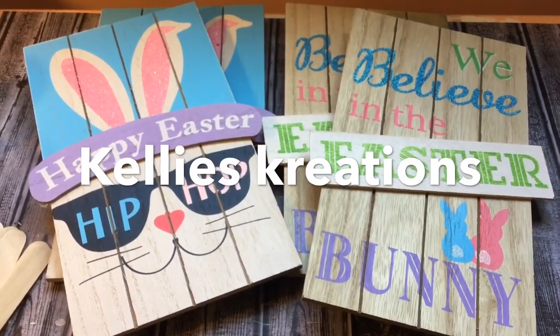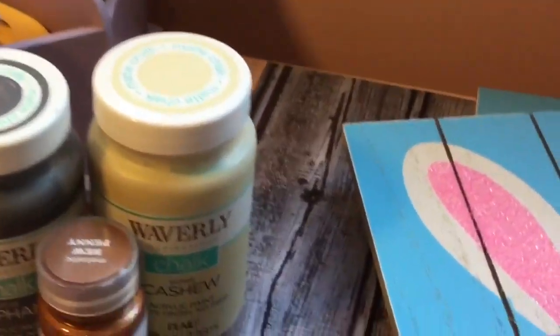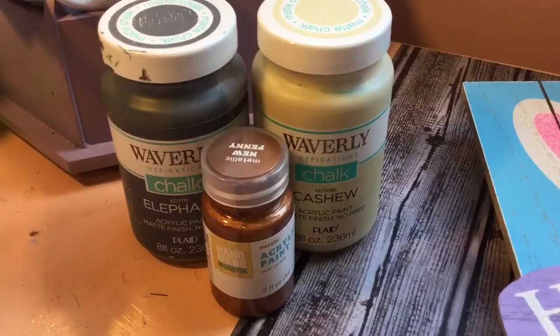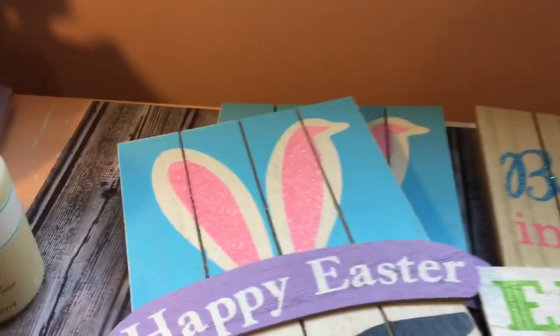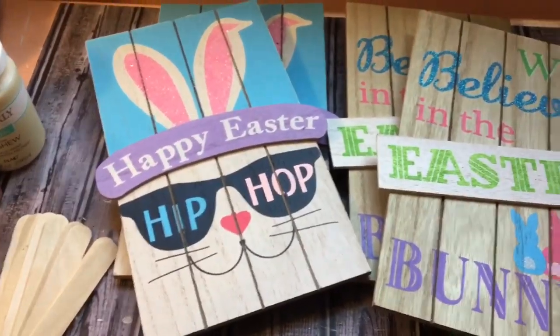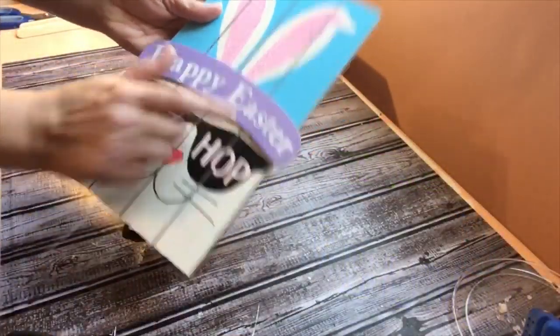Hey guys, welcome back to my channel! We are going to make a gorgeous sign today that mimics palette wood. I'm going to use four signs I got from Dollar General after Easter when they went on 70% off, and I'm going to use some popsicle sticks and some chalk paint.